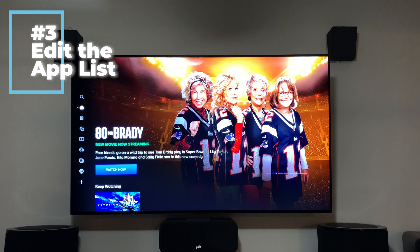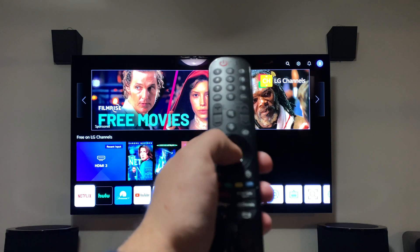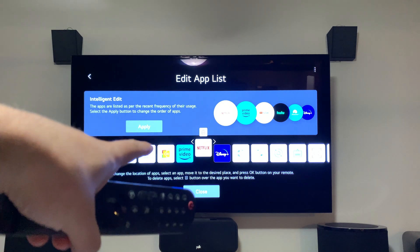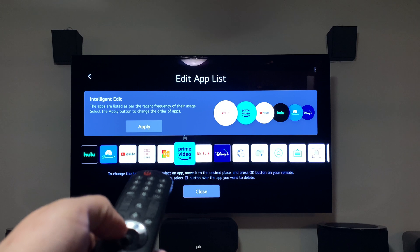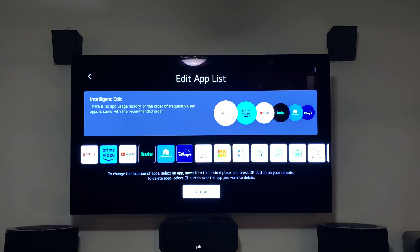Tip three is editing the app list. Go back to the home menu, hold down the scroll wheel on any app, and you can move it to a new position. If you press up, you can click the trash can to delete an app. You can also select 'Apply Intelligent Edit,' which orders apps by how frequently you use them. Hit 'Apply' and it rearranges them — for me, Netflix goes first since I use it all the time.